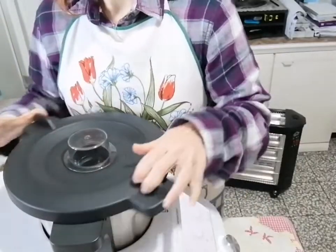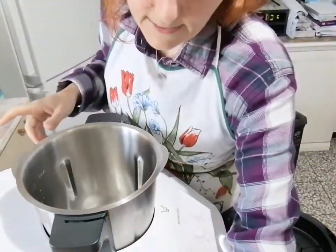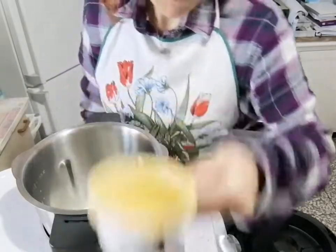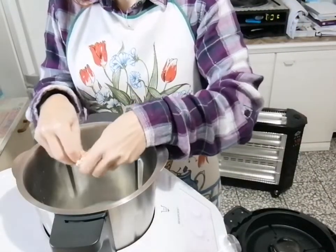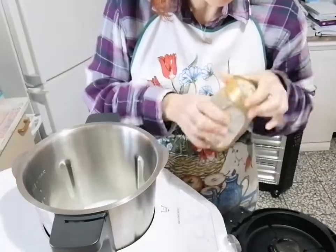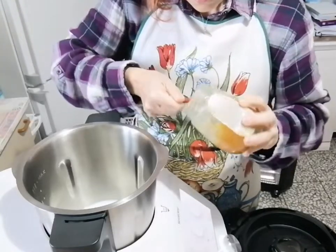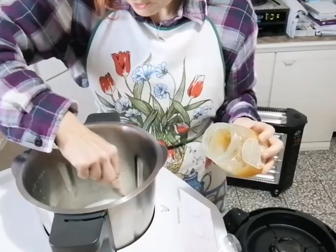Partiamo subito. Andiamo ad aprire la nostra base e andiamo ad inserire l'acqua con il latte - li ho messi dentro la stessa tazza. Mettiamo acqua, latte, sbricioliamo dentro gli 8 g di lievito fresco. Andiamo a sbriciolare un pochino grossolanamente. E mettiamo un cucchiaino di miele millefiori - con il freddo si è solidificato. Andiamo a prendere un bel cucchiaino e lo puliamo grazie all'aiuto delle nostre lame.